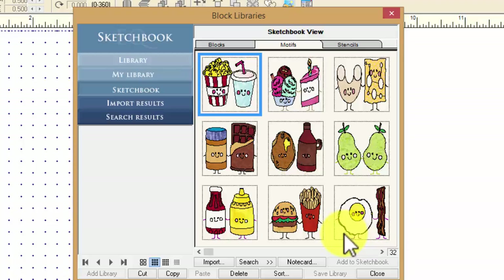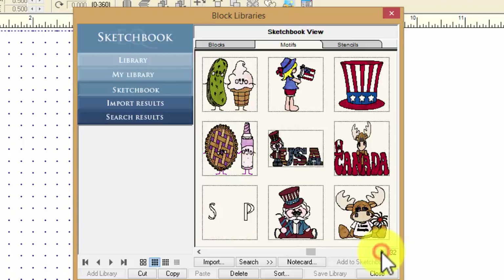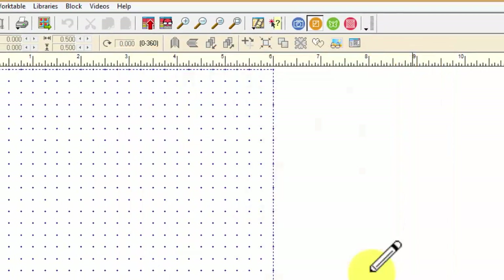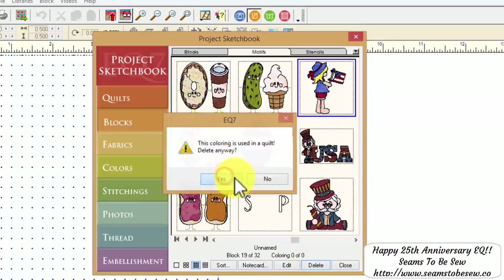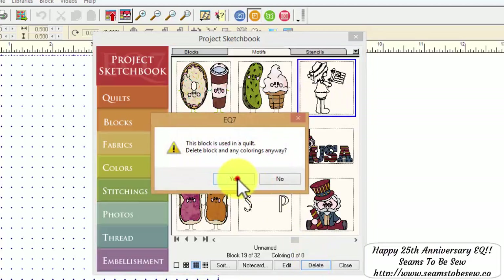This is my Perfect Pairs library, so I want to delete the Patriotic blocks. Let's come over here to the Patriotic blocks and work on deleting some of these. I'll show you what happens when you just normally delete first in Sketchbook. I'm going to go over to Sketchbook, highlight the first Patriotic block, and delete it — and it's just going to delete every coloring until it comes to the outline. In this case, this block only had one coloring to it.